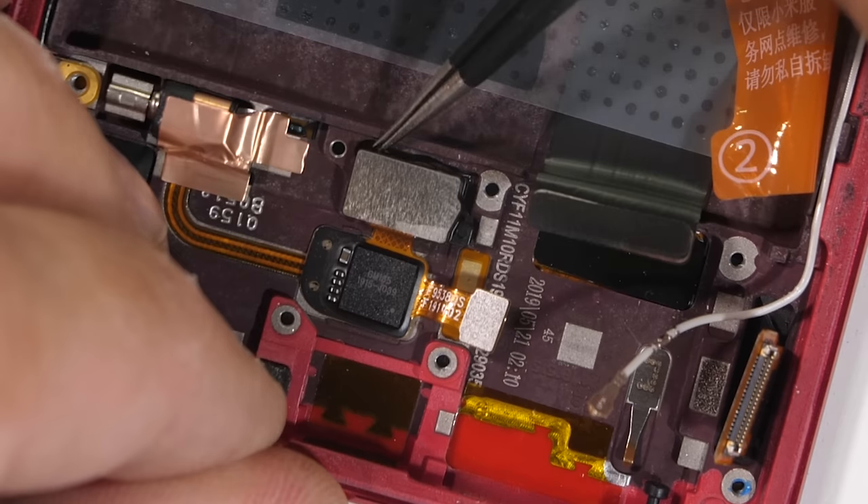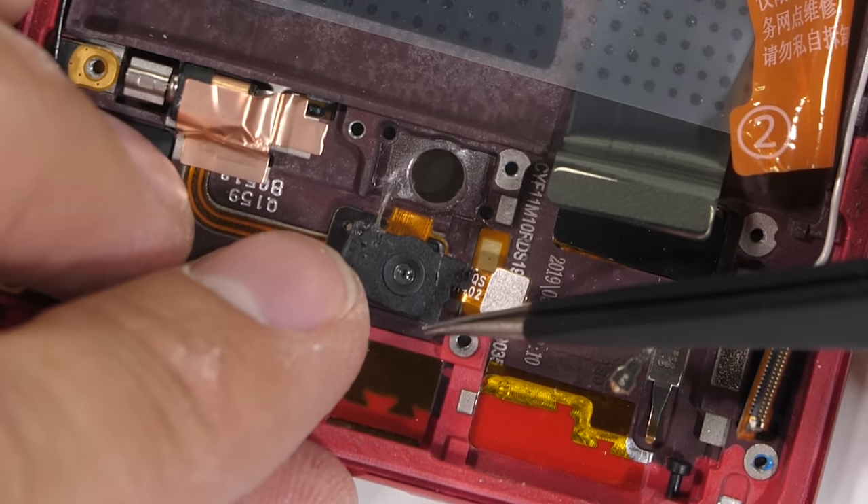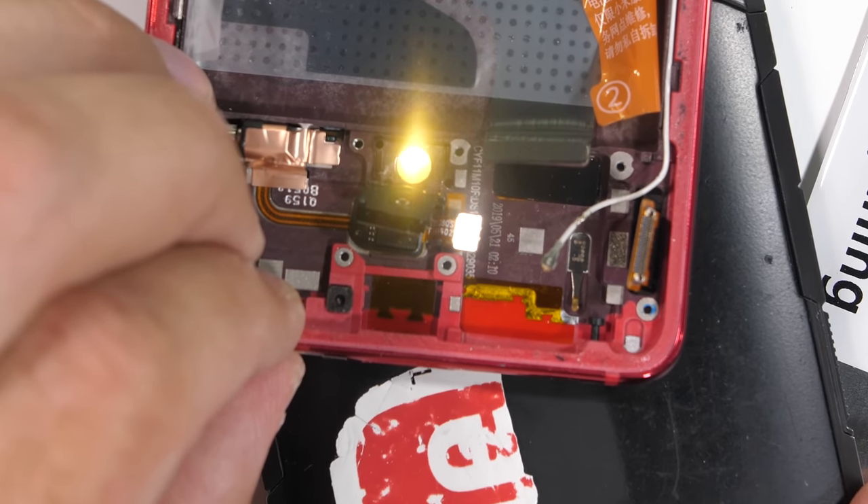The under-display fingerprint scanner is right here under the display. Redmi is calling this a 7th generation optical scanner, and I don't have any complaints with it. Personally I think under-screen fingerprint scanners are pretty cool.